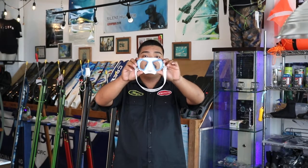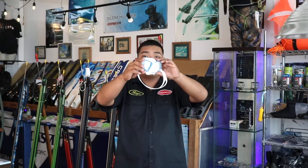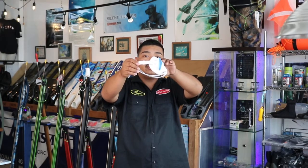The Marnoa mask is a low volume mask with micrometrically adjustable strap with ease of adjustment.